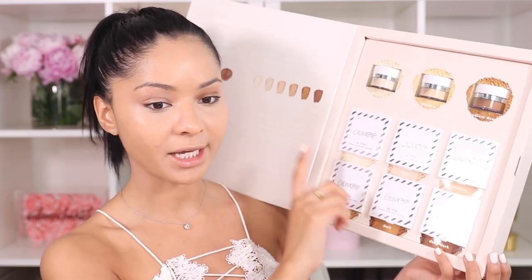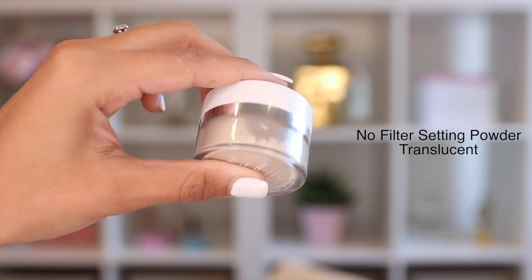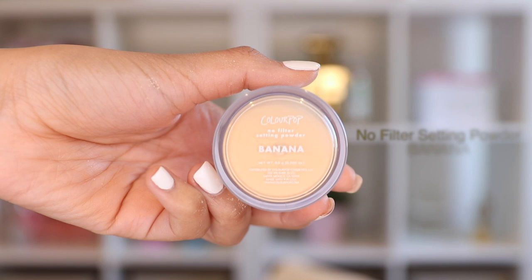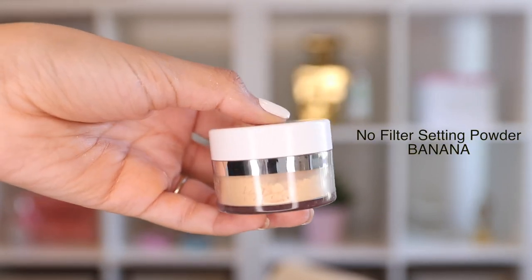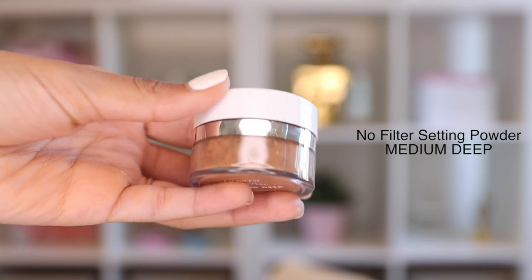ColourPop is also releasing a translucent powder and a pressed powder to go with the foundation. This is the No Filter Setting Powder plus Sheer Pressed Powder. The translucent powder comes in three shades and the pressed powder in six shades — both retail for $9 each. The setting powder is described as a velvety soft translucent powder that creates a soft-focus matte finish, doesn't crease or settle into fine lines, and lasts all day. I'm using the shade Translucent under my eyes, going in with an hourglass brush.